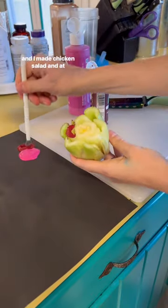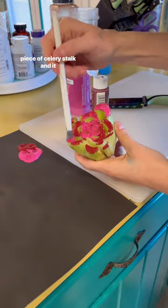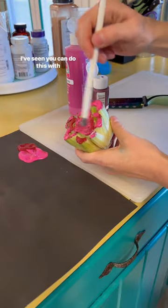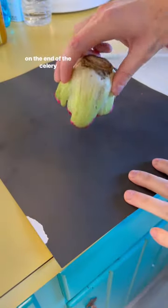I was doing some cooking today and I made chicken salad, and at the end I had a leftover piece of celery stalk and it kind of looked like a rose. I've seen you can do this with kids where you use it as a stamp, so I'm putting dark red and pink on the end of the celery stalk.